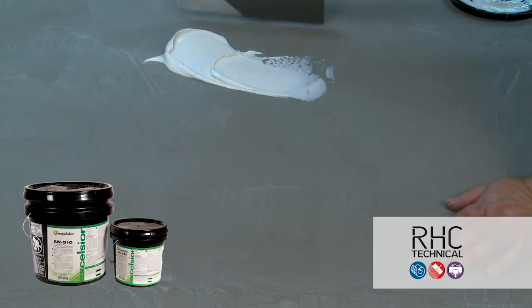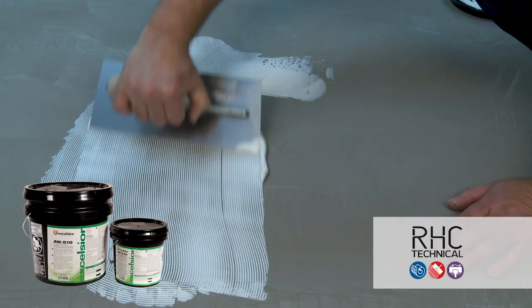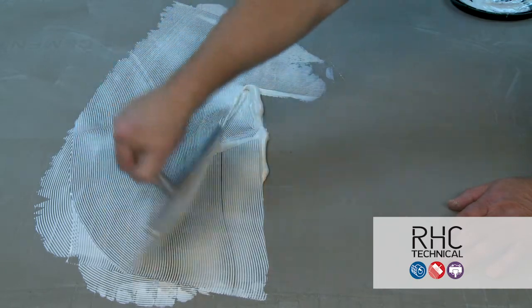rubber tile or sheet, quartz flooring, LVT and LVP, along with stair treads. As always, refer to the flooring and adhesive product data sheets when selecting approved adhesives.